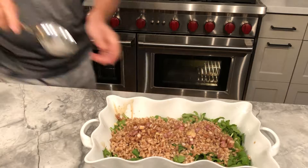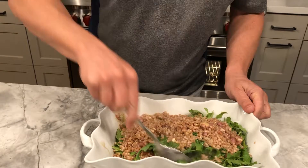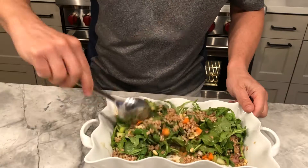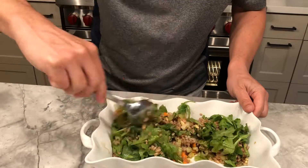So I shook that up and poured it on top of the warm farro so it will absorb. And the farro, being hot, will help wilt the arugula as well.